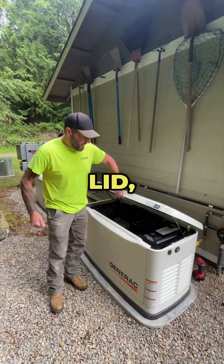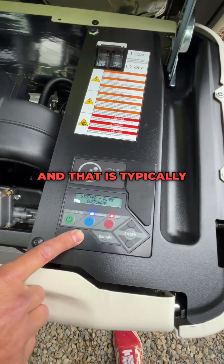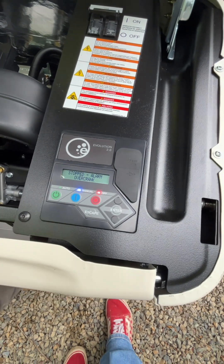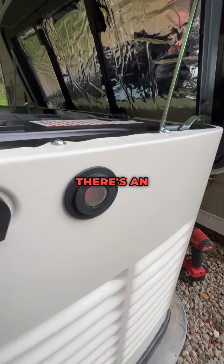So lift the lid and come in here — you'll notice that it's in an overcrank. That is typically right from the factory; after we set it up and install it we'll get that. Then you look on the side and you'll see that red light, which is obviously telling you that there's an error.